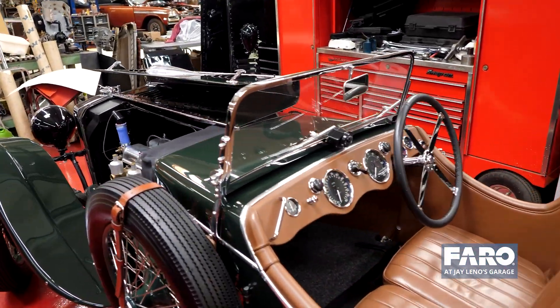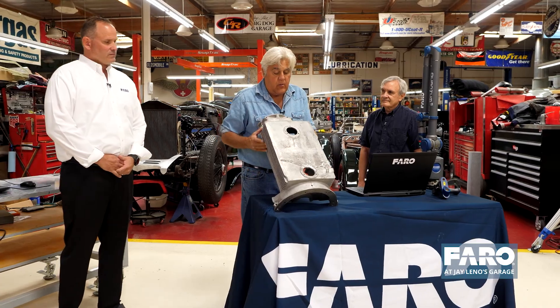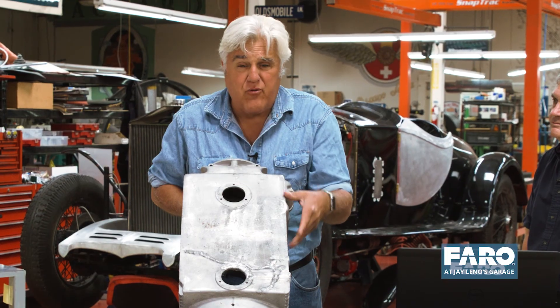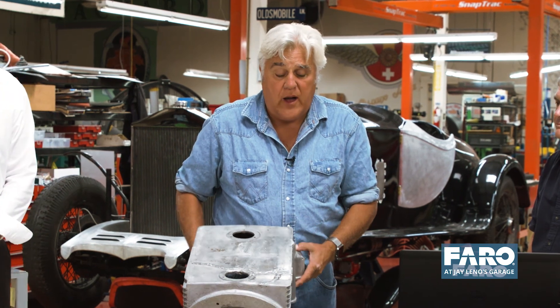It has a Blackburn engine in it, of which they only made 28, and only a few survive. When I got it, it was virtually useless because the crankcase, as you can see here, was all cracked. It had been welded up, had porosity problems. You put oil in it and it would literally just flow right out in a few miles.